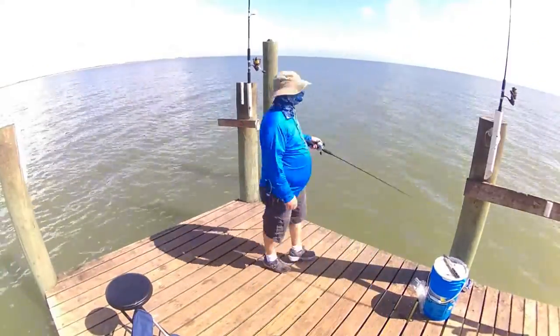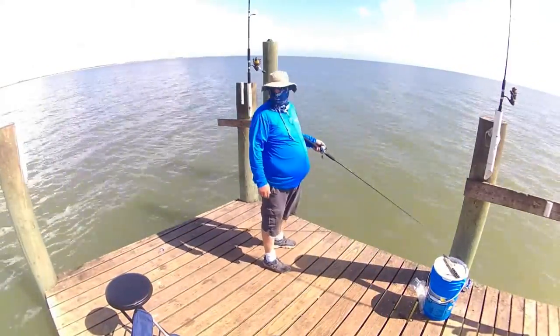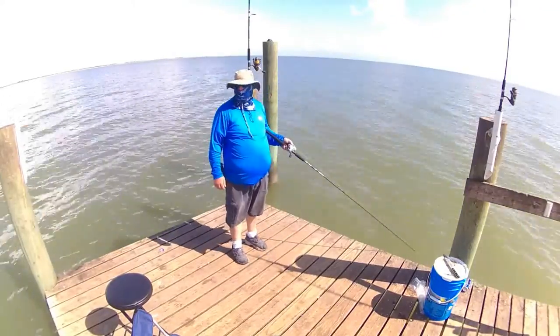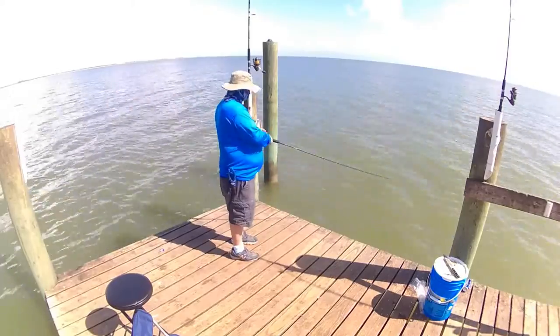About 10, 10:30, somewhere near there, the bite really just turned off. I kind of just packed up, got everything in the car, and took off. Had a great day fishing though.